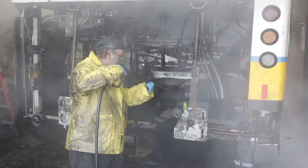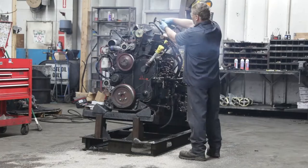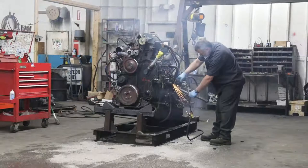The engine compartment and the rest of the exterior of the bus is also power washed. The engine and transmission are then moved inside for the removal of the remaining components. It is then prepared to be returned as a core in exchange for a remanufactured engine and transmission from a factory-authorized remanufacturing facility.